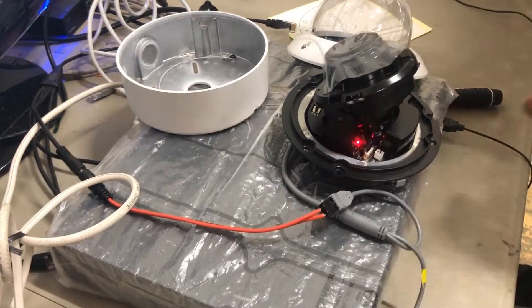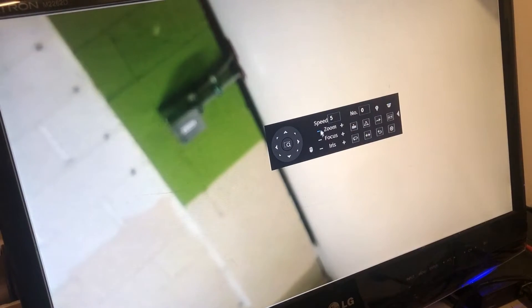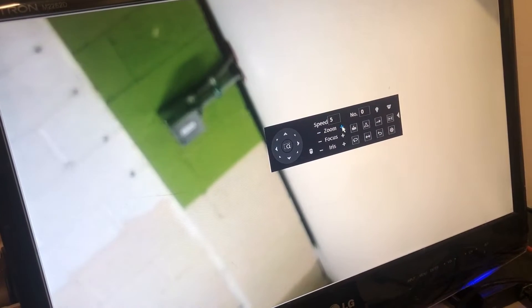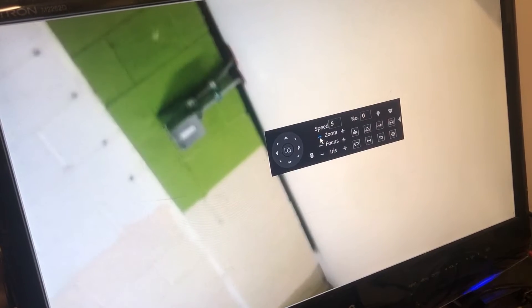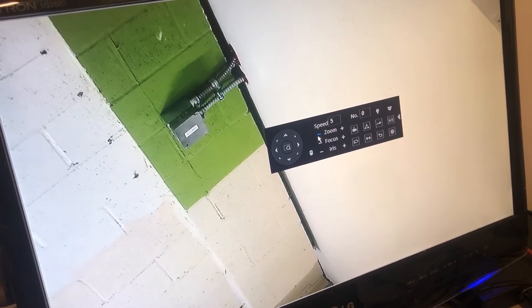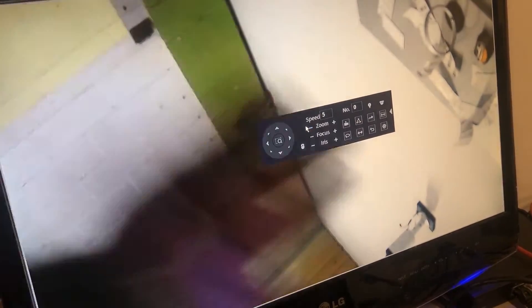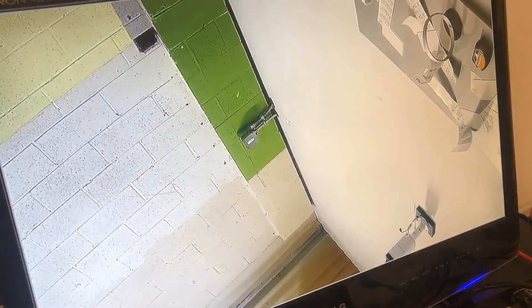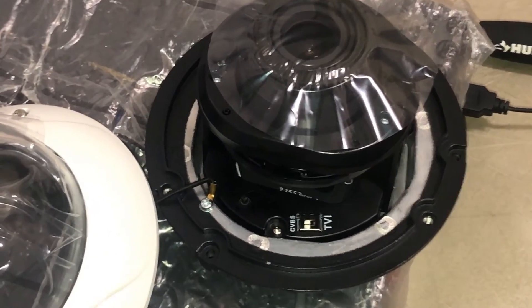It does have motorized zoom. To use it, get a DVR that supports TVI protocols, go to the PTZ control section, and press the zoom button — it will trigger the zoom function if your DVR supports it. Right now it's starting to do something — you can hear it. Then it autofocuses the image and gives you a good clean image.